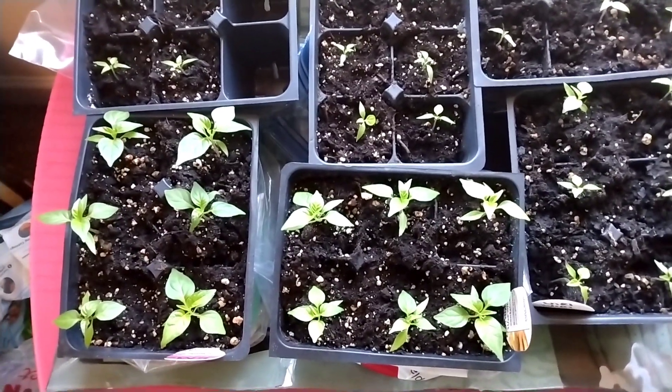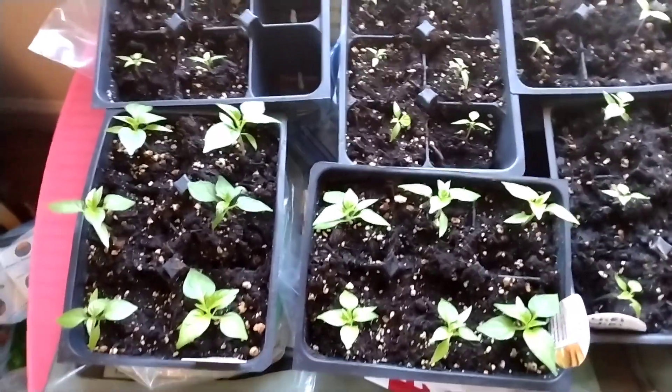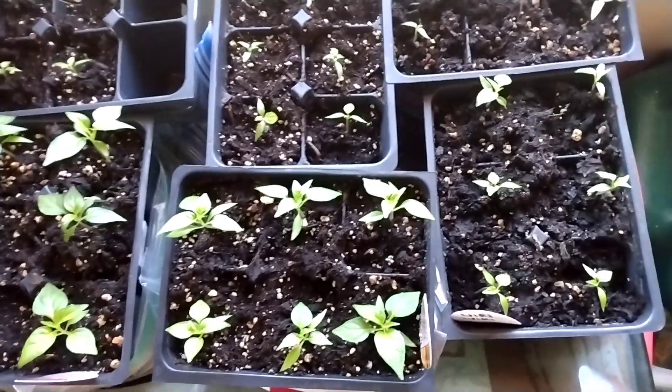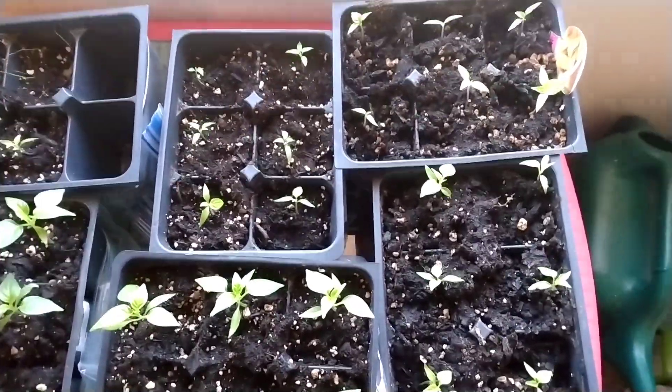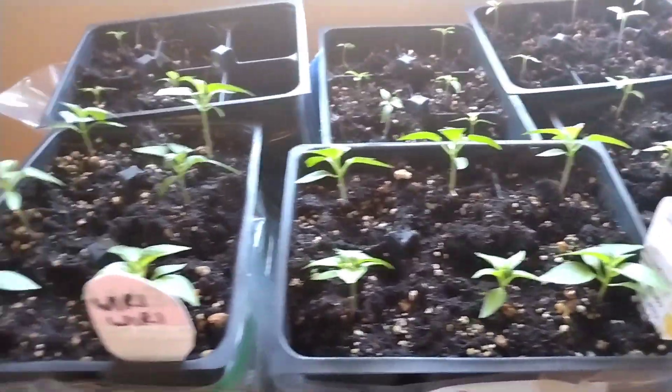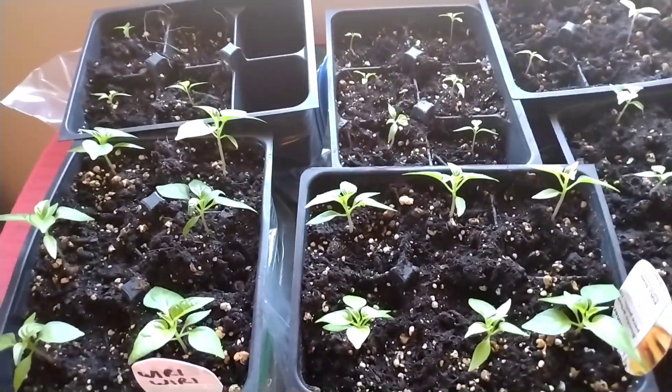Hi guys, welcome in and welcome back. These are my weary weary peppers that I'm growing this year. I planted these on the 26th of January. They're up, they're still tiny but they're looking good and healthy.